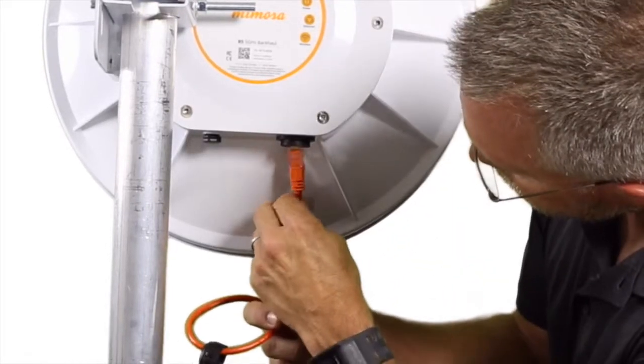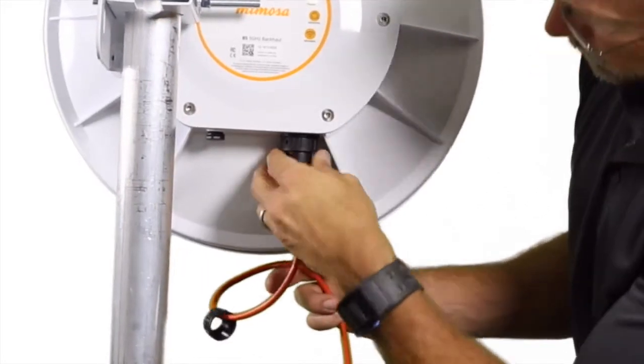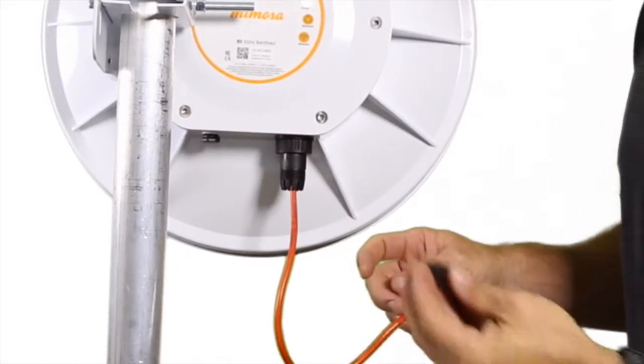Make your connection to the base of the radio. Place the boot over the connector and rotate into place. You'll feel it securely lock.